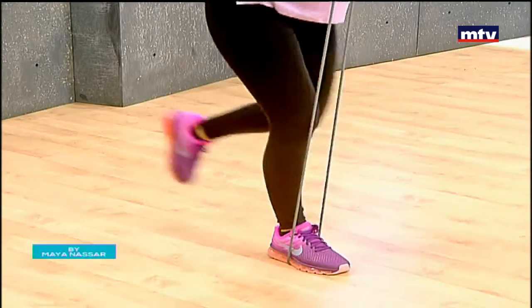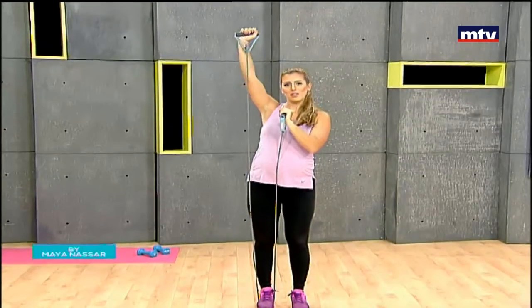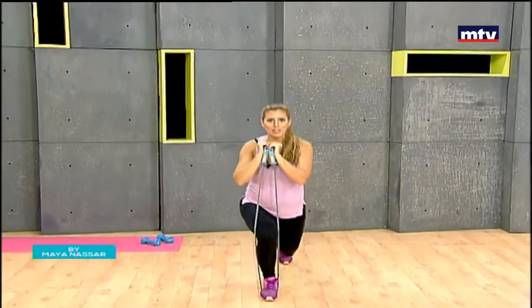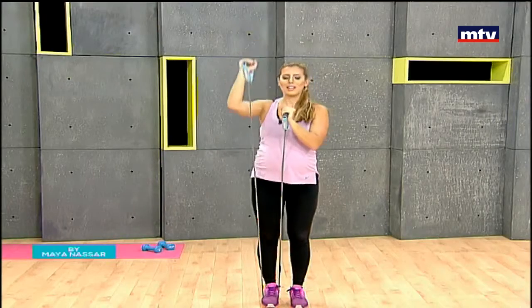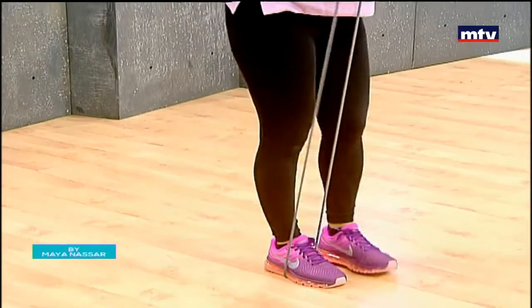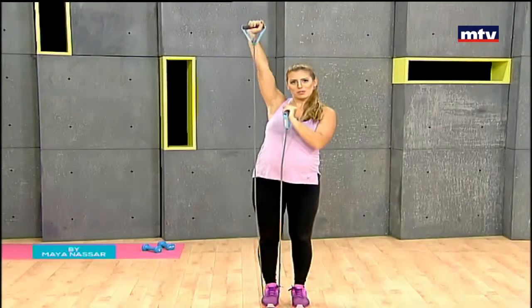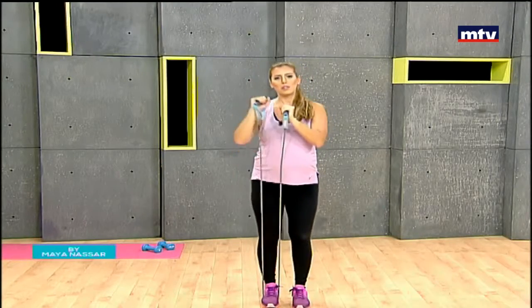The advantage of training with an elastic band is that they're very gentle on the joints and very light and easy to carry when you travel. When you do the lunge, make sure your front knee goes into a 90-degree angle.